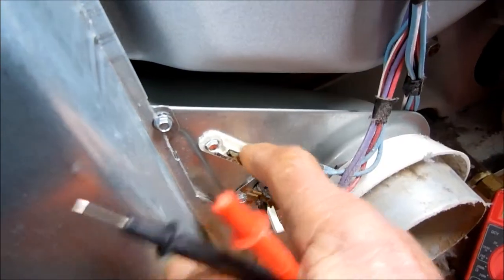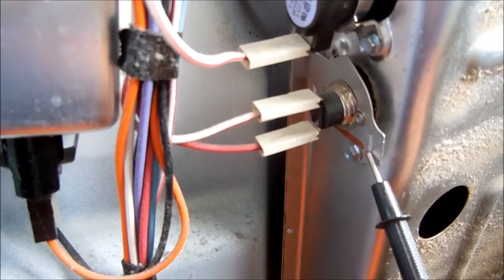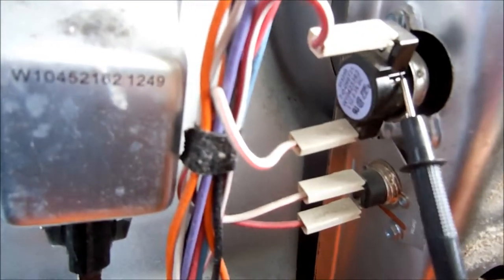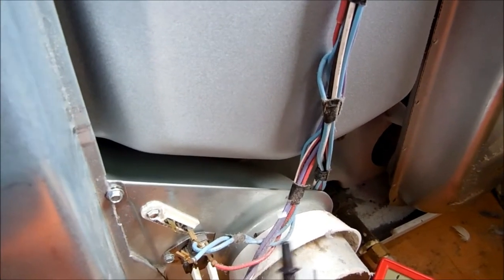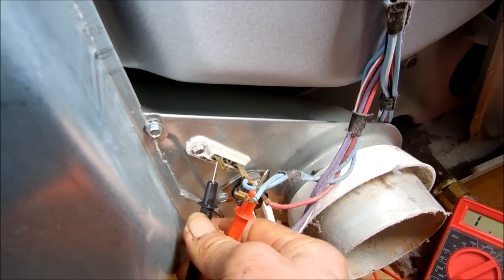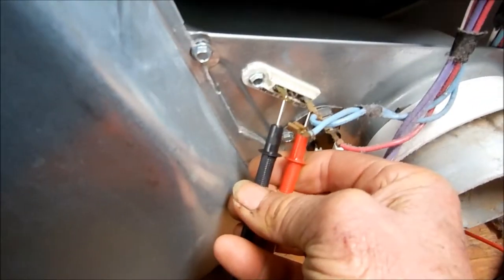First thing we're going to do is check this thermal fuse — I usually disconnect it just to isolate it from the circuit. We'll also check the thermostats up here. This is the thermal cutoff — a one-time, non-resettable thermal cutoff. This one is a resettable thermostat. It's a little tricky to do with one hand, but I've done it before. That thermal cutoff is bad.